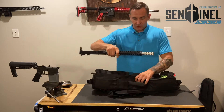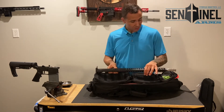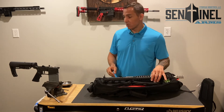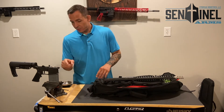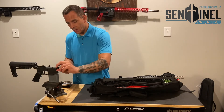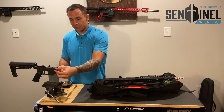Here's the upper. If you're not sure how to put together an AR-15 upper and lower, right here there is a pivot pin. You're just going to push on this side and pull it out. The pin will not come all the way out — there's a little detent that keeps it from coming out.